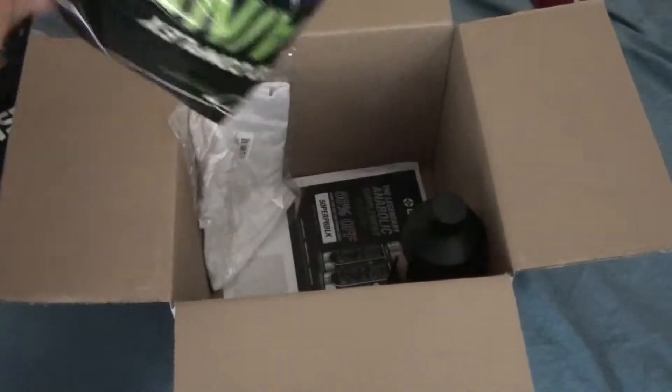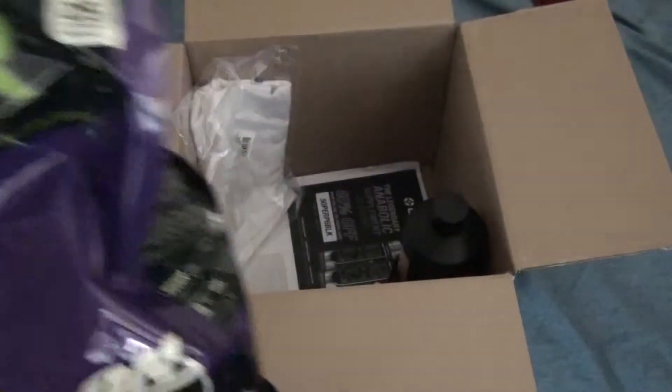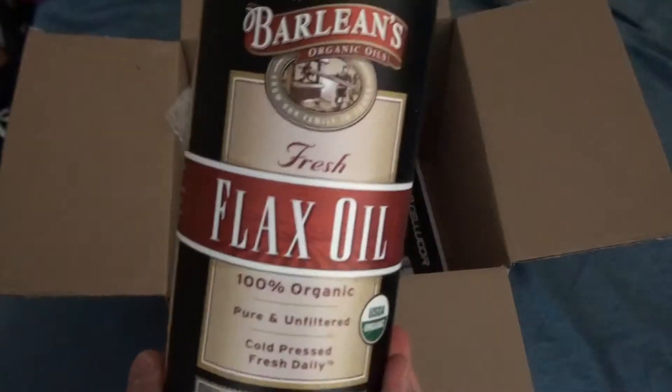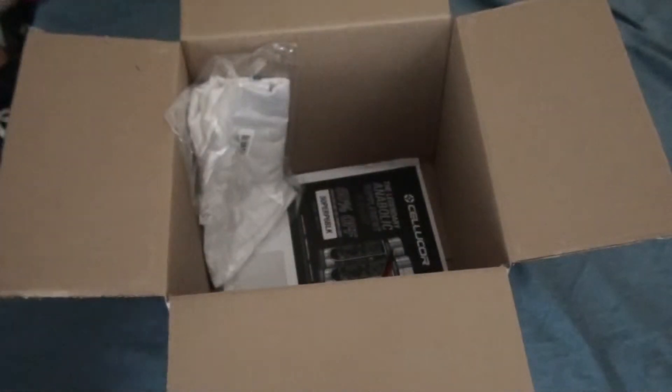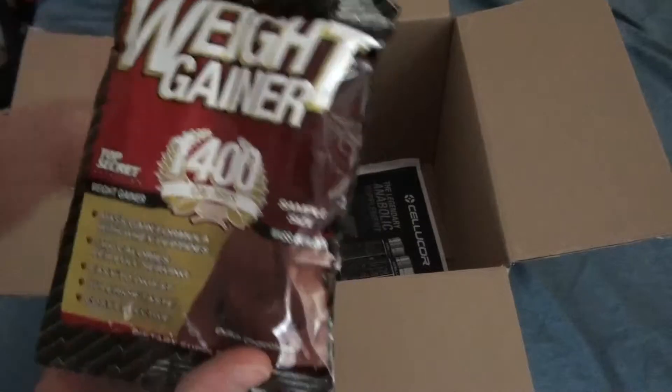So the components: Pro Complex Gainer, it's a protein double chocolate. And then I got some flax oil, it's 32FL. And this is some free stuff they gave — White Gainer.